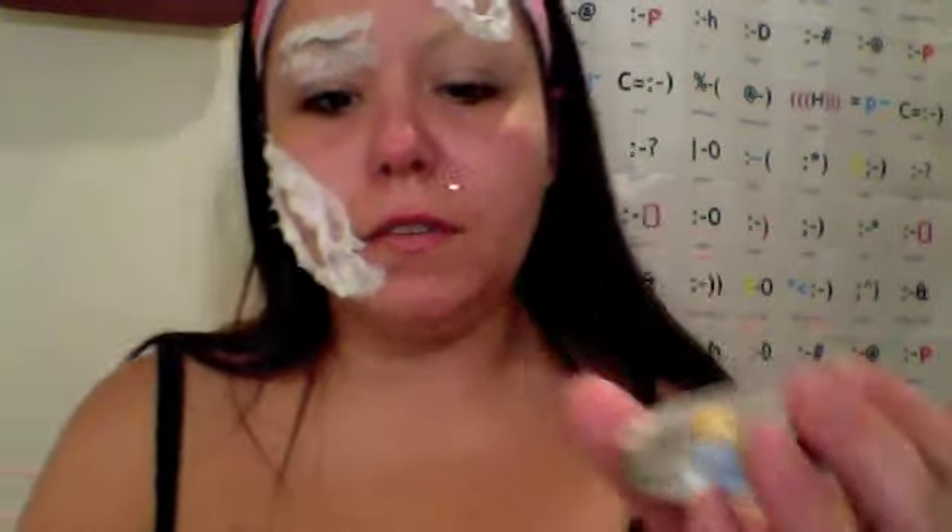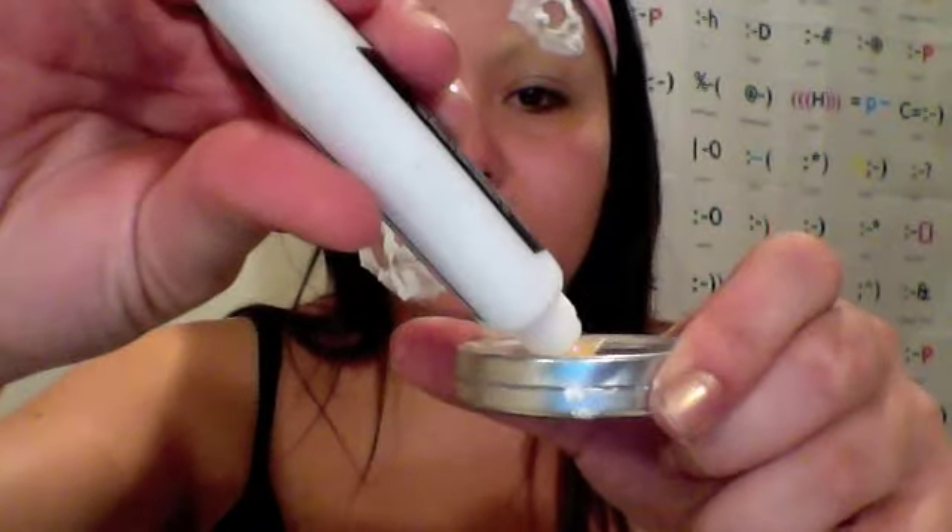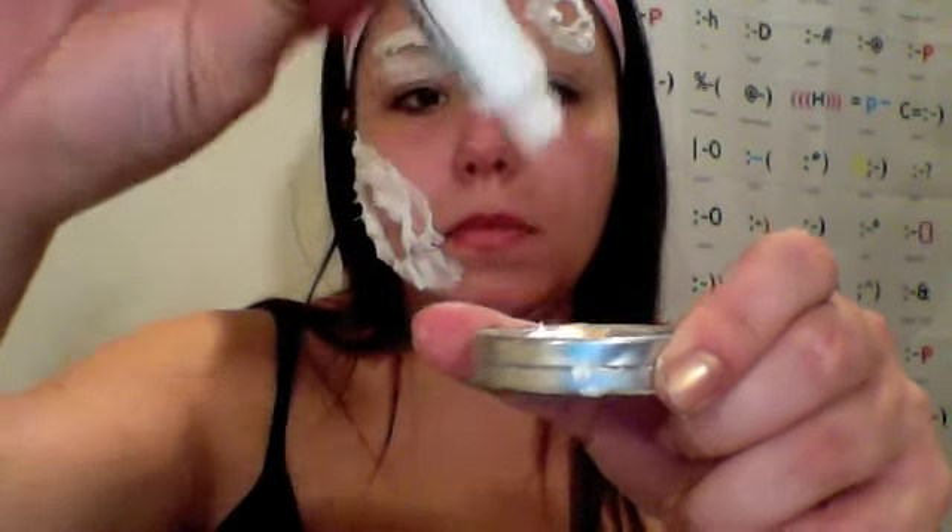I'm just going to use the back of a tin for this. I'm going to start with a little because I can always add more — you can do it however you want. When you're satisfied with the lightness, I am just going to start with this side of my face. In this part we are going to put like some green, some like decaying. We are going to sculpt.